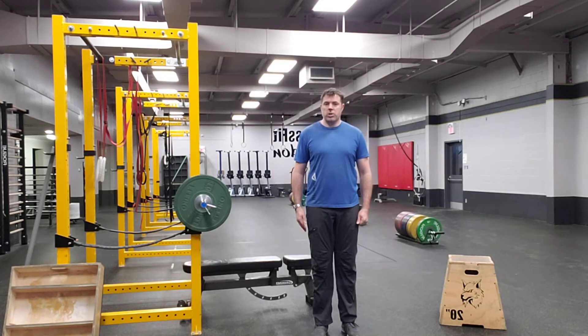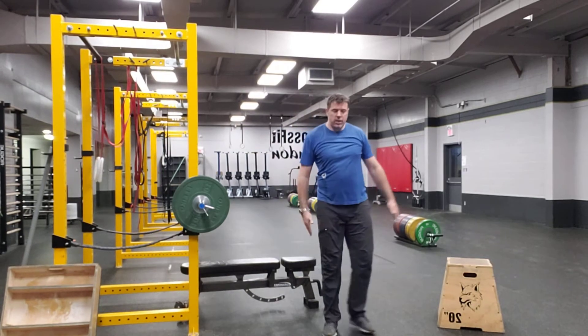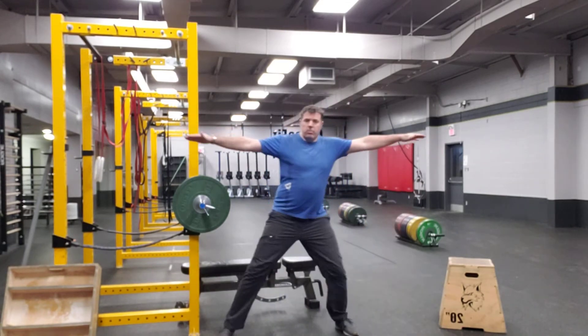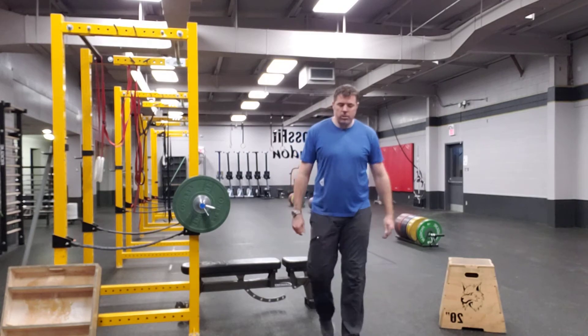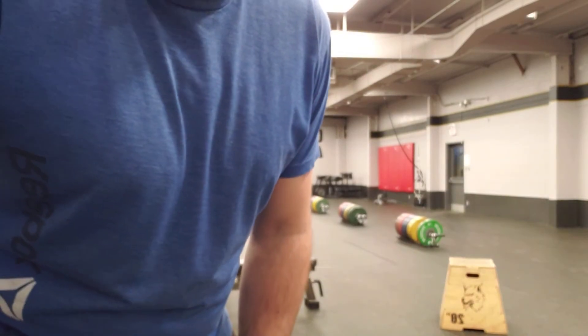This is a substitute for a jumping jack. Instead of moving in a jumping motion, you step like that, or even have both arms raised as you step. It's going to be a little bit slower, so sometimes if we're doing it for time, I might decrease the reps. But other than that, it's going to be pretty similar — just taking out the jump.